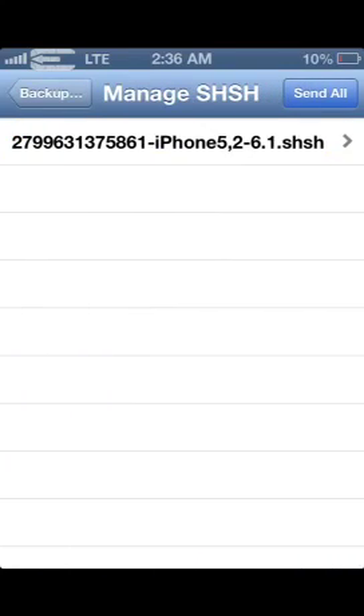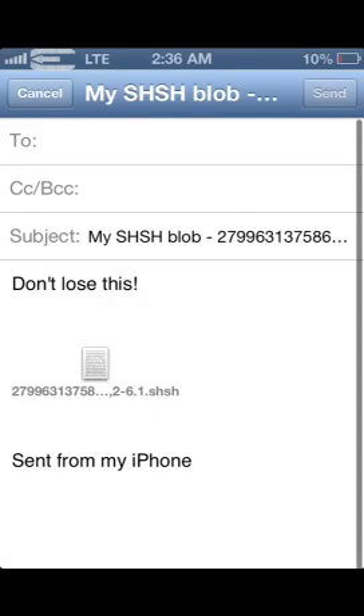And then you can see it right here. You just click on it, and you can email it to yourself, and then just save it to your desktop, or just save it somewhere safe, and you're good to go if you ever need it.